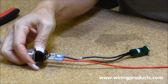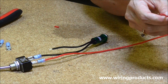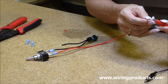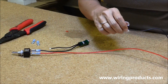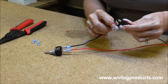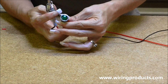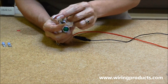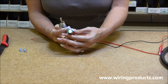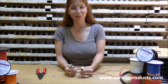Make sure it is on. I am going to hook this up to power. Red goes on red, black goes on black. Give it power and turn it on. And there you go. That is how you wire up an on-off toggle switch.